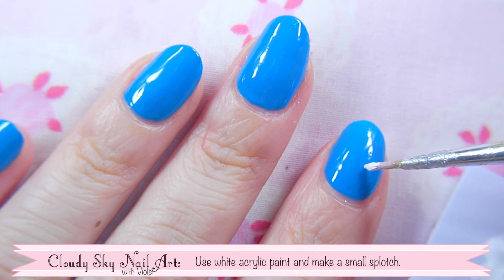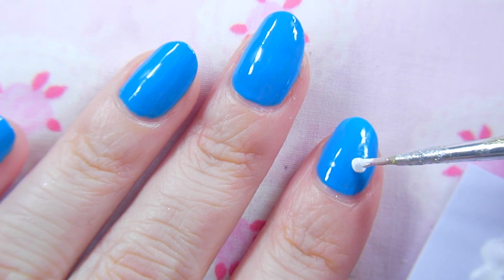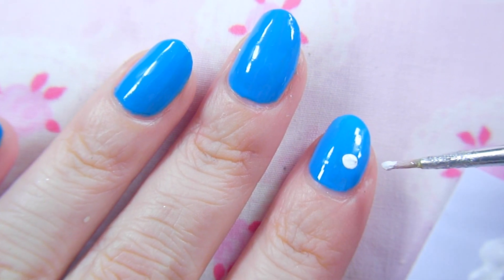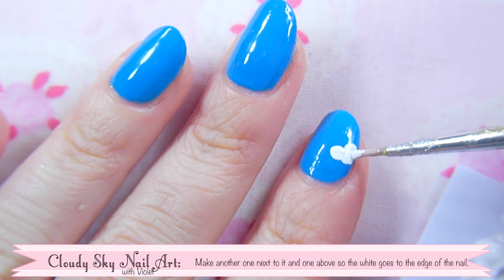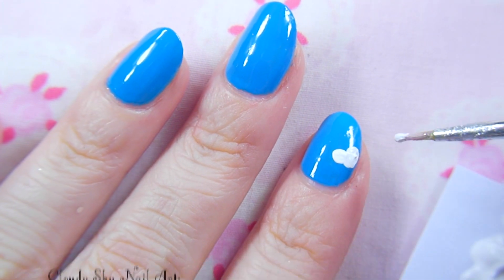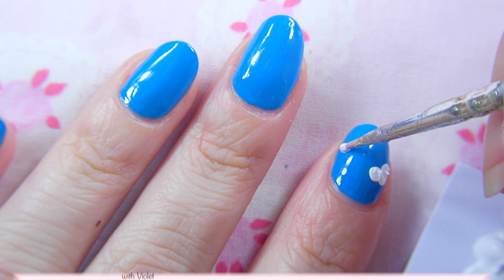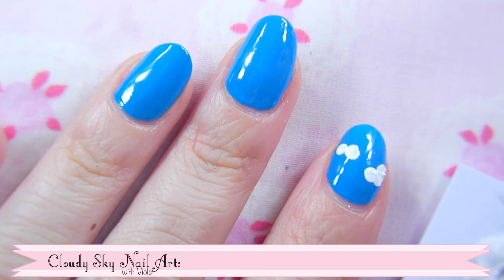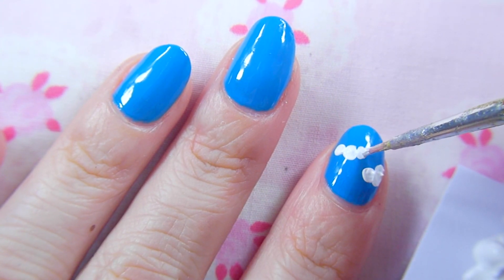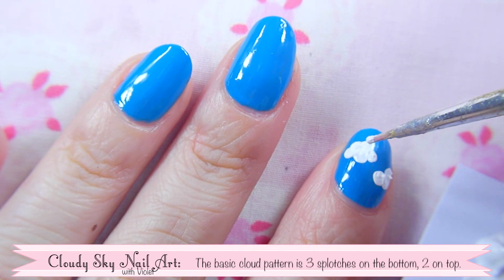Once it's dry, use some white acrylic paint and make a small splotch. Make another one next to it and one above so the white goes over the edge of the nail. Repeat on another area of the nail a little bit further up. The basic pattern for this is three splotches on the bottom and two on top.